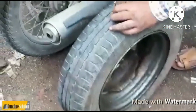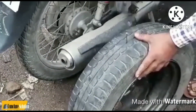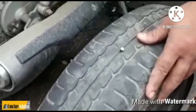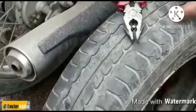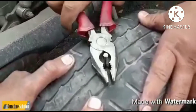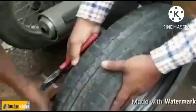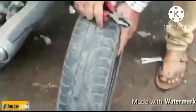He's hammering a nail in and will pull it out. Then you just have to roll the tire once and the magic appears — there will be no more punctures.